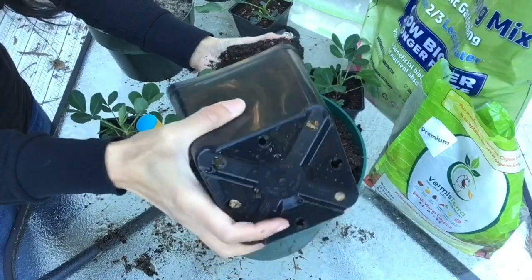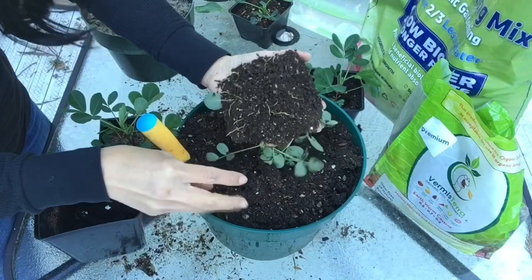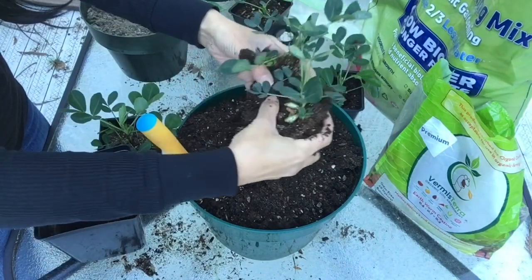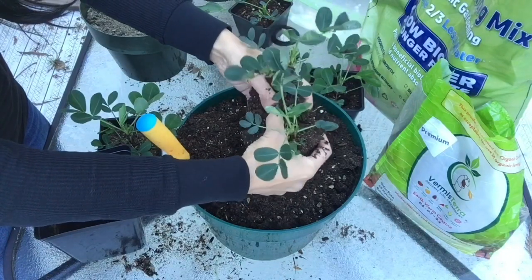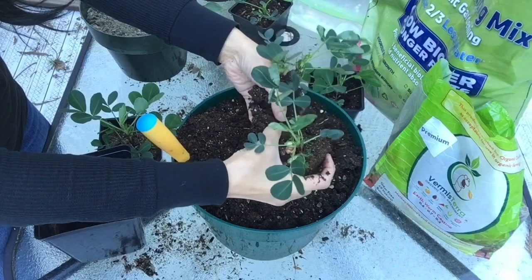It's crumbly — okay, that's good, nice and loose. Oh, look at those roots! At least they're not root bound, right? They look pretty healthy. So now I gotta make sure I'm careful separating these two plants. I don't think it'll be that hard because the soil is very loose, so I think we're okay.